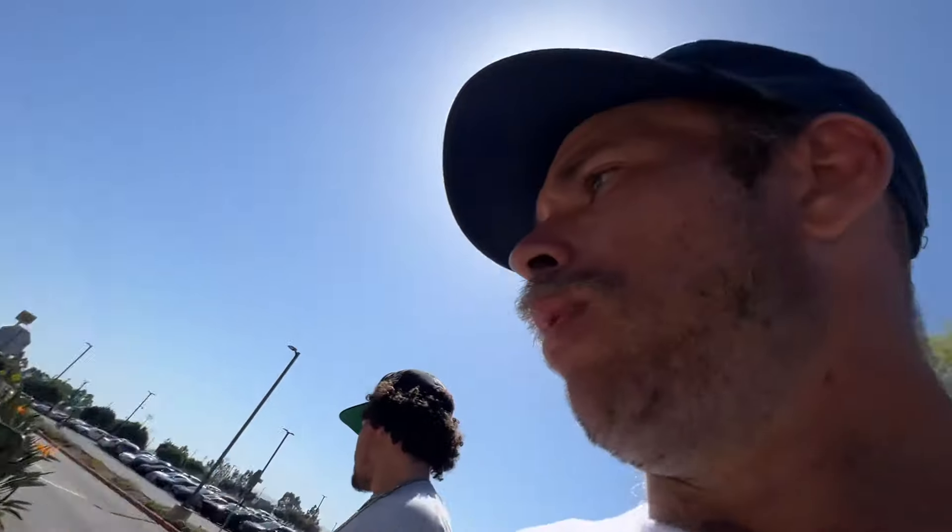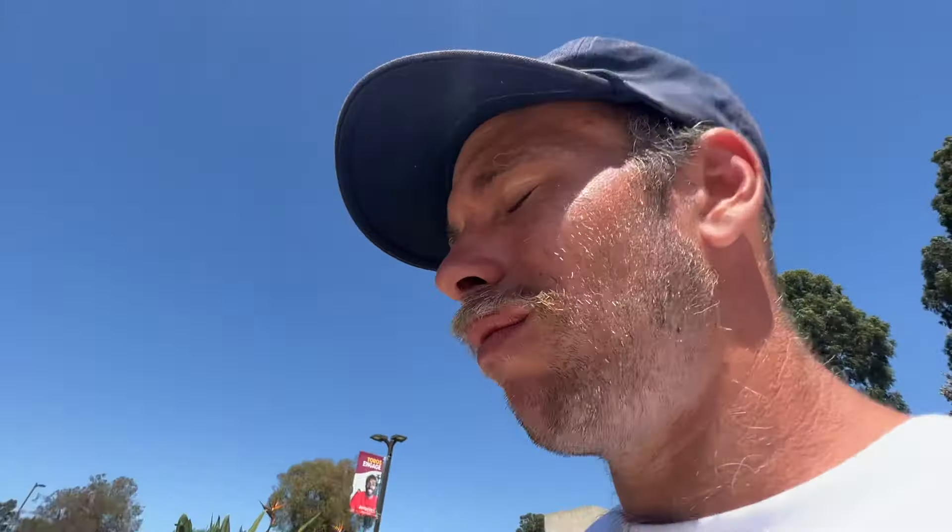He almost fell riding up to the rail. Do one more — board slide to fakie if you want. He mentioned this shootout rail is a three-stair — actually it's four. He's only been riding about one set of stairs today.